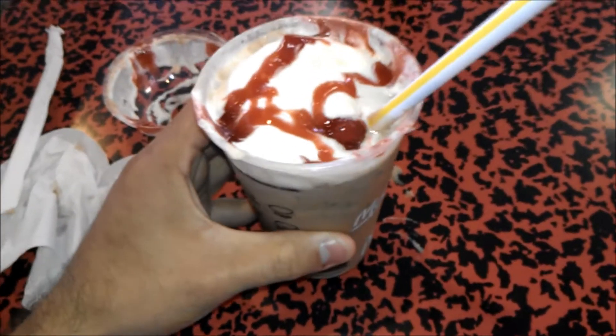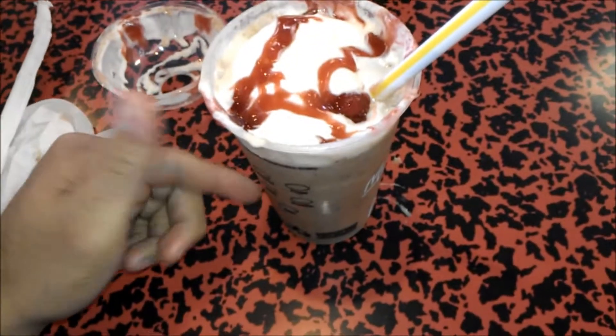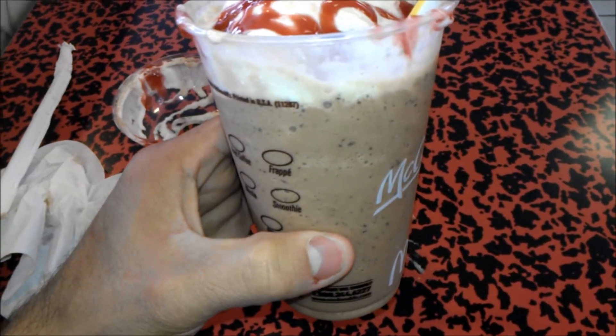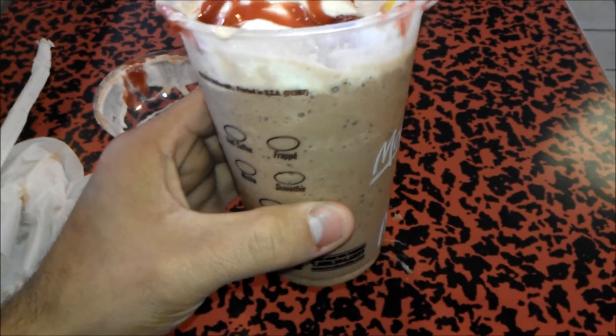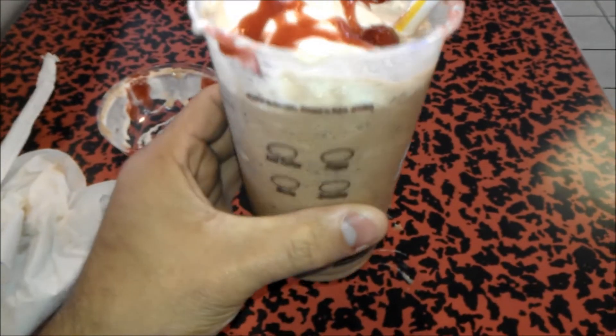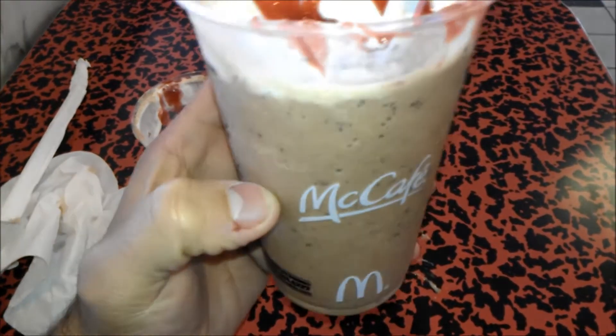It actually tastes really delicious. Pros would be the drink itself — not watery — and the chocolate bits add a really nice touch. The mocha part is okay; not the best mocha I've tasted, not the strongest, not the weakest, but I will say it's actually not a bad mocha.